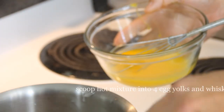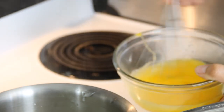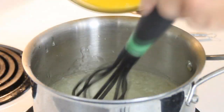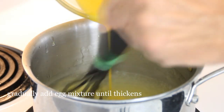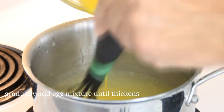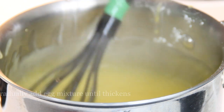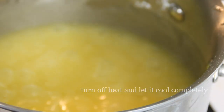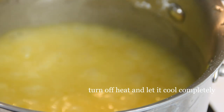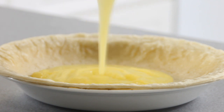After that you're gonna temper your four egg yolks by adding a little bit of the hot mixture in. Give it a whisk and gradually add it back into the mixture as you stir. Continue stirring this until you get a fairly thick consistency. Then you're just gonna let this cool off completely. Once the mixture is completely cooled, go ahead and pour it into the pie shell.